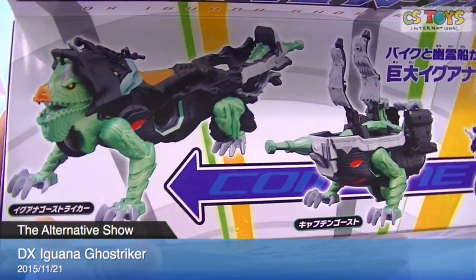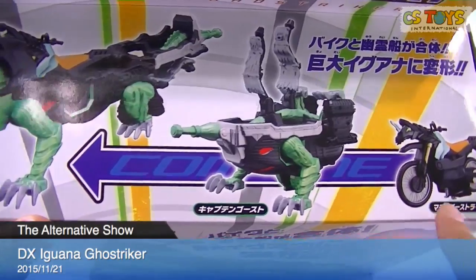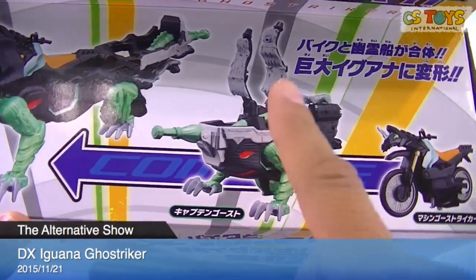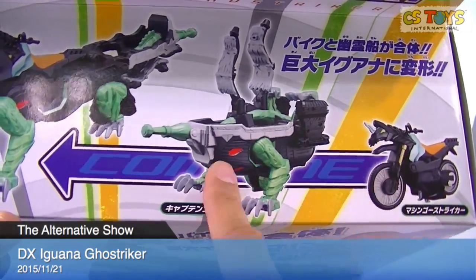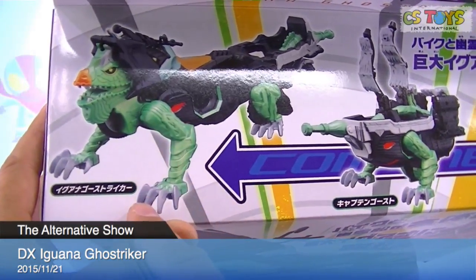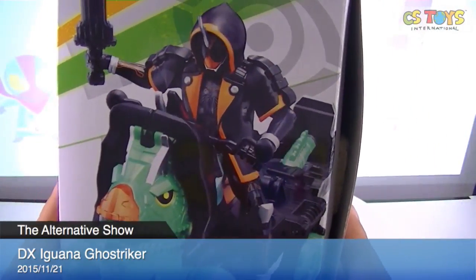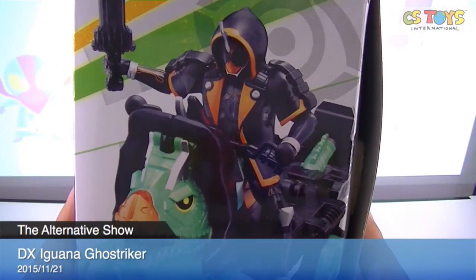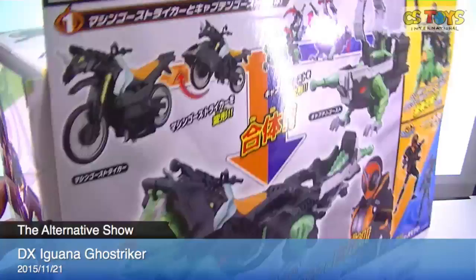On the top: Ghost Striker. You can see Machine Ghost Liker, Captain Ghost. I don't know who he is at this moment, but they will combine and mix as the Iguana Ghost Striker. I have the GC-01, so we will try to do this.